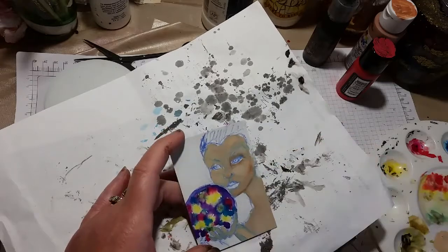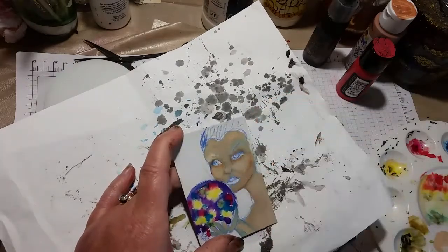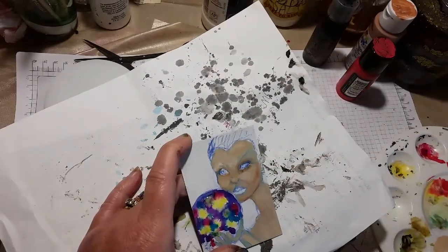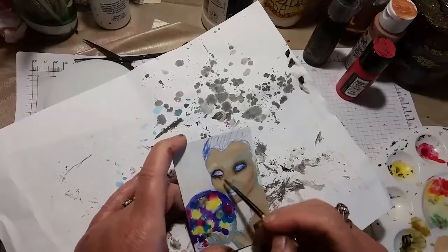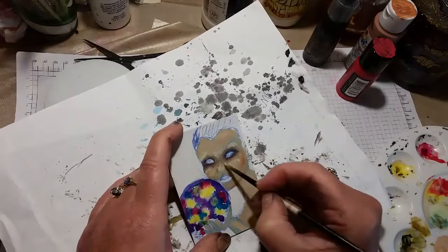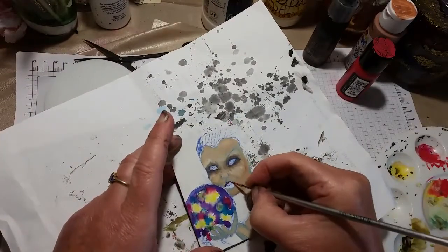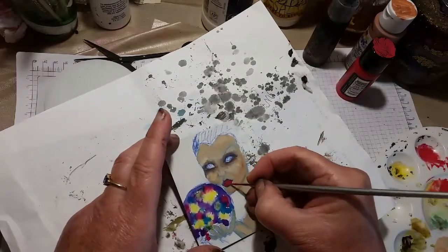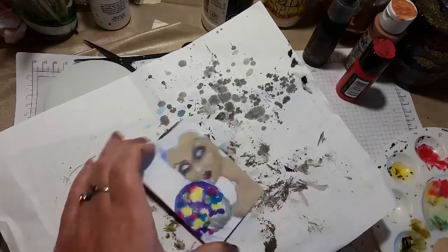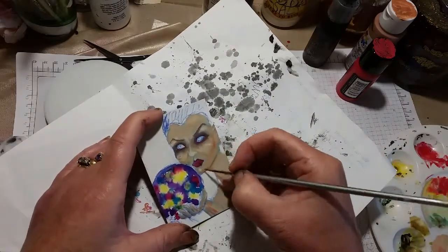I spend quite a lot of time trying to get rid of the pencil marks. I had a little bit of trouble getting the face how I liked it, but in the end she turned out not too bad. I've probably chopped some of it out because I don't want to bore you. A lot of people take photos of their work because you see it from a different point of view, or look at it in a mirror. Her eyes look very dark here but I've gone back and altered them.